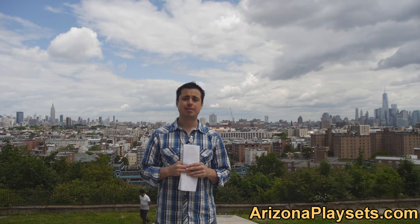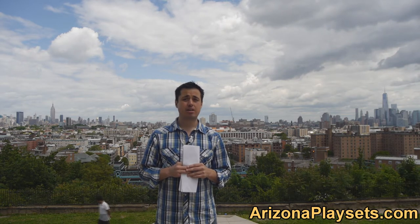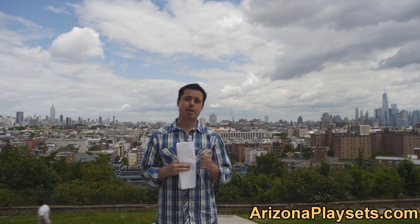Hello, I am Jay Samaloas, owner and founder of ArizonaPlaysets.com, the friendliest online swing set dealer in the United States. In this video we are going to be taking a look at the Heavy Duty Baby Bucket Swing. This is a nice little swing, let's go check it out.